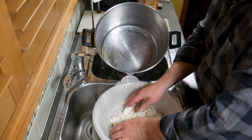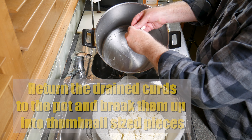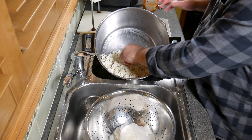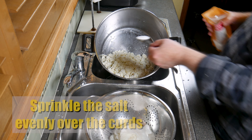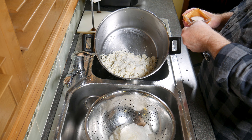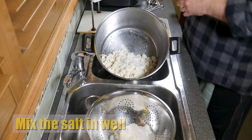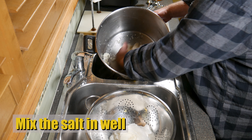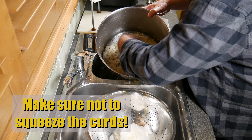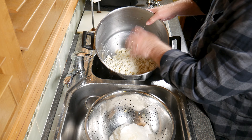After the hour, return the drained curds to the pot and break them into thumbnail-sized pieces — in commercial operations a peg mill is used for this. Now add the salt, sprinkling it evenly over the curds. It's about 2.7% salt, which is quite salty, but you'll lose some during draining. Mix the salt in well without squeezing the curds — you want to keep as much moisture in there as possible.